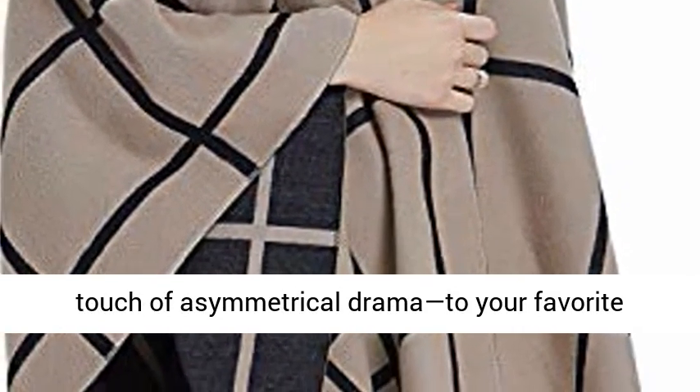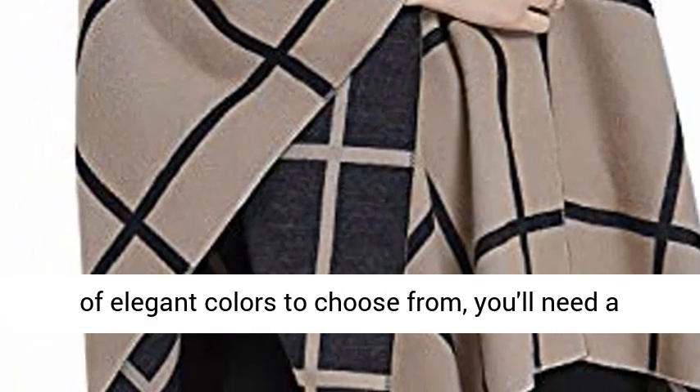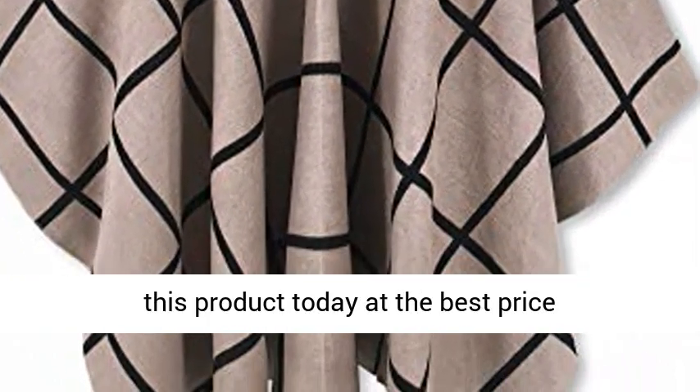Add a little cozy elegance and a touch of asymmetrical drama to your favorite dress or top with this check wrap. With an array of elegant colors to choose from, you'll need a few. Click the link in the description to get this product today at the best price.